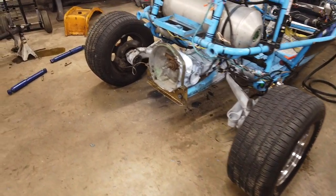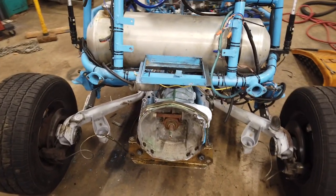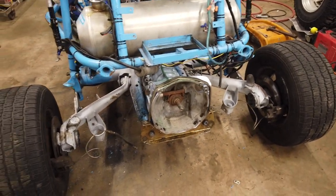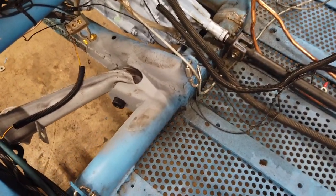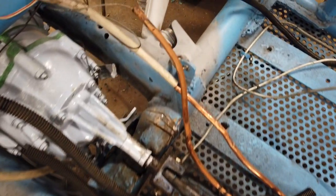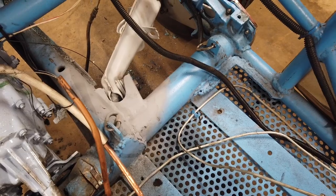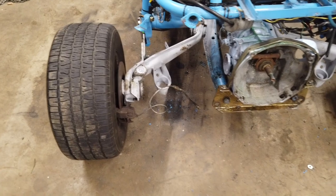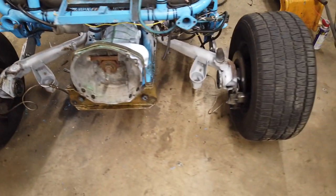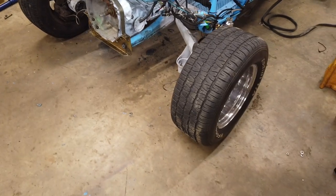All right, here we are — end of the day. Got the trailing arms installed, tires back on it, everything pretty well buttoned up. It's kind of a final view showing how this turns out. Still have some work to do installing the CVs and all that, but basically to the same point we started this morning. Thanks for watching.